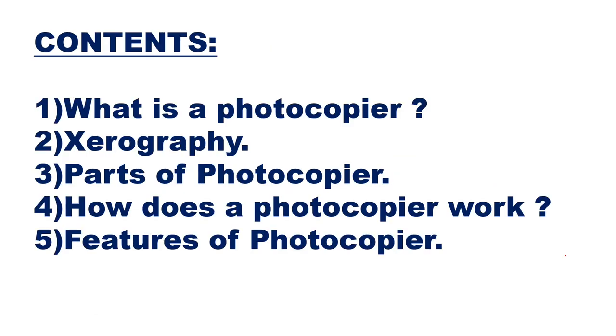The contents we are going to study are: what is a photocopier, what is xerography, the method by which you can copy a photo, parts of a photocopier, how does a photocopier work, and features of a photocopier.